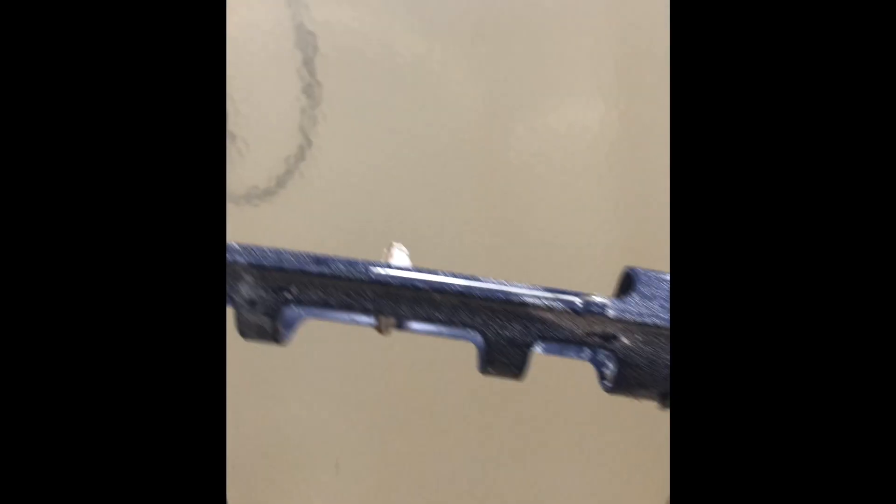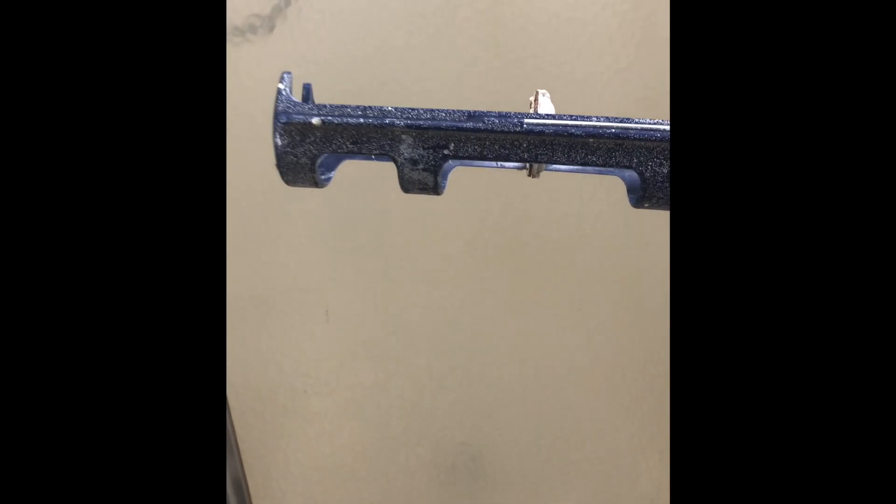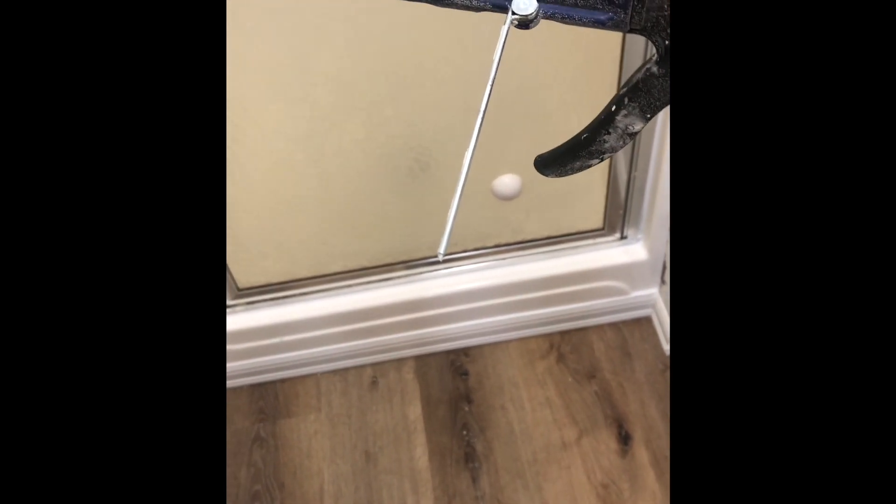Look how nice that looks! As far as the caulking gun goes — spend the extra bucks on a decent one. You might think you'll only use it every once in a great while so get the cheap one — don't. The cheap ones, when you let go of the trigger, caulking still comes out and it makes a mess. On a good one, you see that little metal rod that pops out? When you cut the tip off your tube of caulking, you use that to slide into the tip and poke the plastic seal so the caulking will come out.